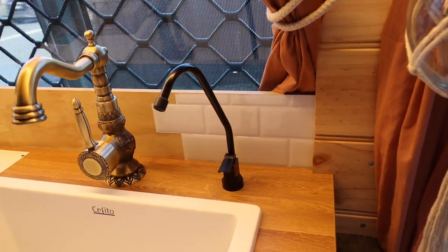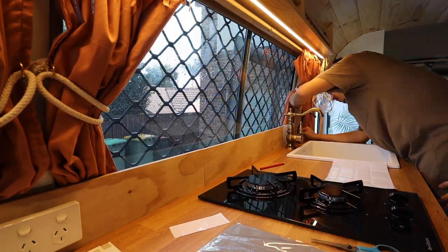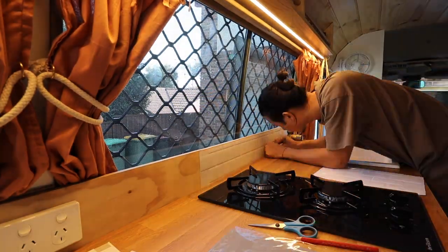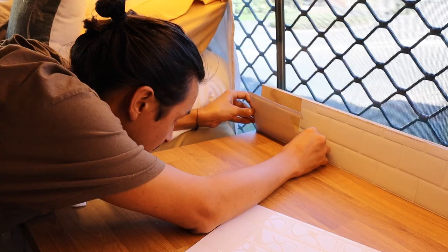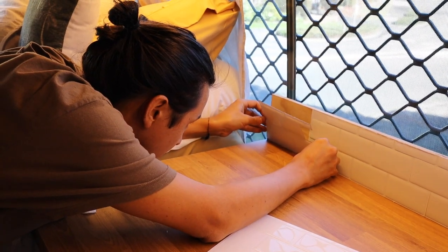I love it already. It's taken way longer than expected, hasn't it.